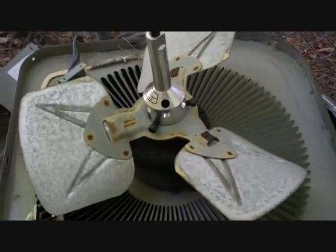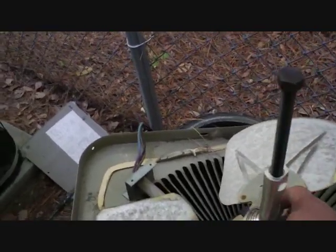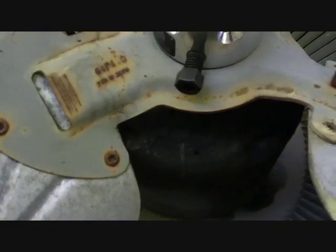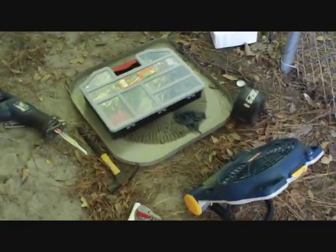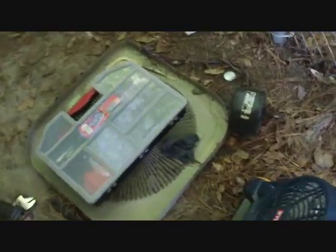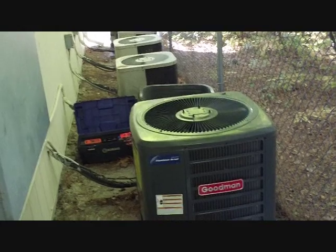We got our blade puller out. I'm gonna hook up the set screws and slowly tighten it down so it pulls the blade off the shaft of the motor — it's probably original. It's looking pretty rough and got pretty hot down there. Well, I took my motor off and there it is. Unfortunately my multi-horsepower motors don't cover this particular horsepower at this RPM, so I have to go pick one up at Johnstone. Good thing Johnstone is open on Saturday.